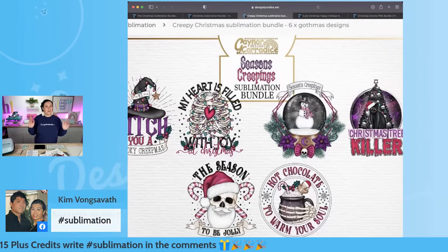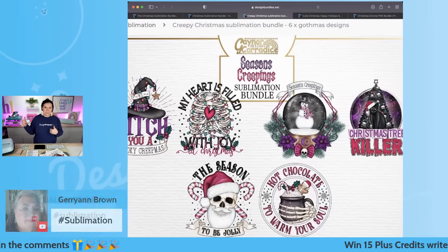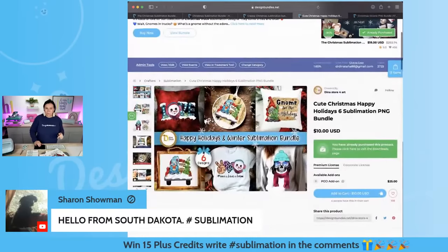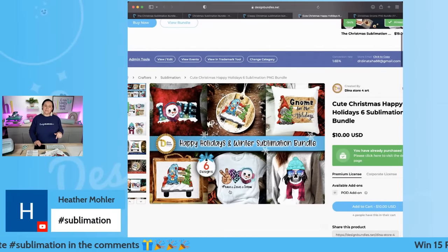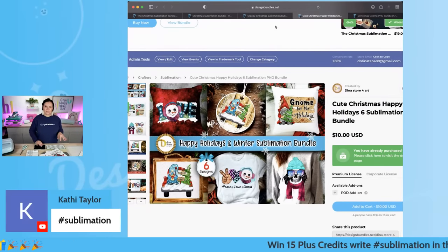We're going to be doing that one with our DTF hack. So if you guys have not seen the direct-to-film hack using sublimation, I'm going to do it today live, so definitely make sure you hang out to check that one out. And then from this bundle I switched it up today and did 'Peace, Love, Snow' — I haven't done one of those designs in a while.